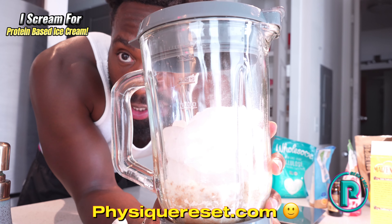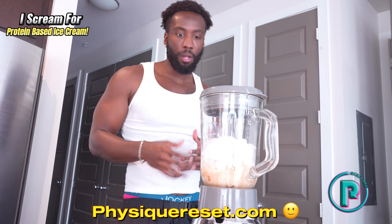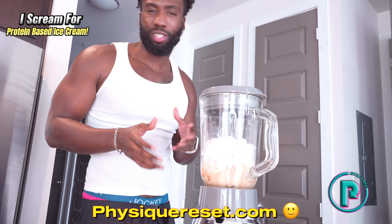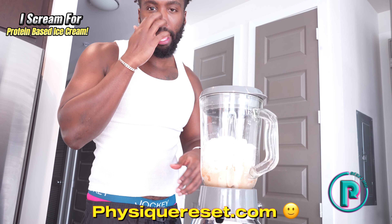This is the final product — let's go ahead and blend it all up. What you're supposed to do is keep it on speed one as long as possible so you can break down all the ice. Then you want to put it on milkshake mode or speed two or three for intervals of about 30 seconds each, and you should technically have your ice cream.